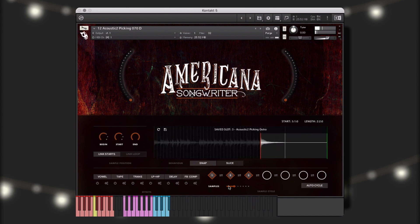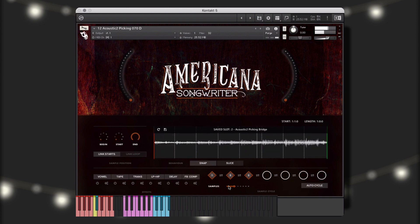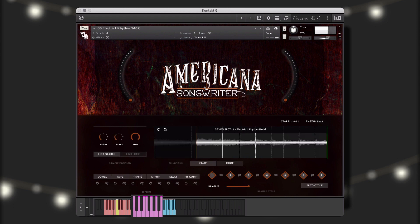However, I think I want to change the key of the performance, which I'll do by pressing one of the red keys. Here, I've taken it to the next level with this electric rhythm guitar single instrument, using all seven slots to create a highly unique and interesting performance. Or, I can choose to turn off auto cycle mode and play my saved performances in real time in the order of my choosing.